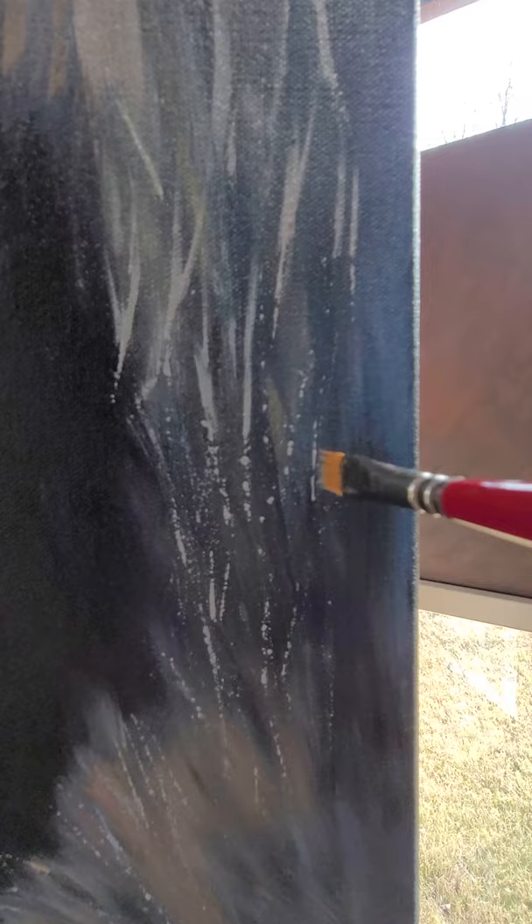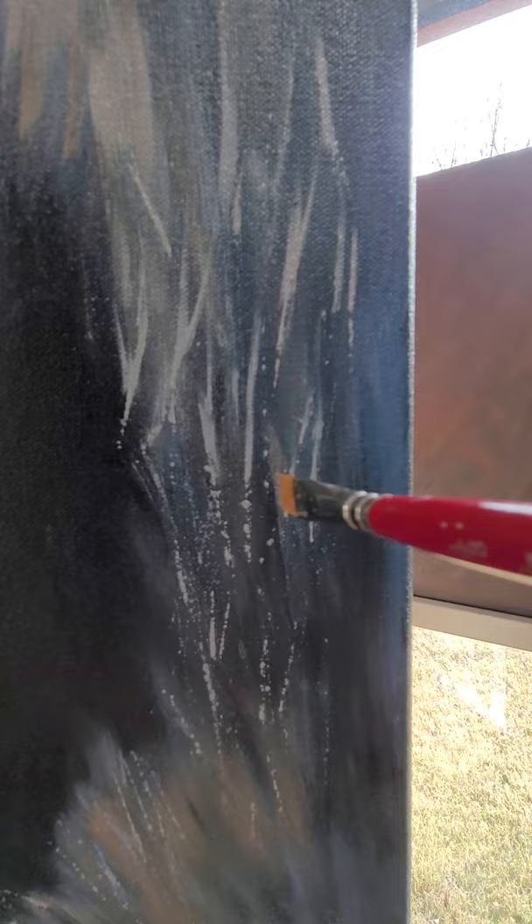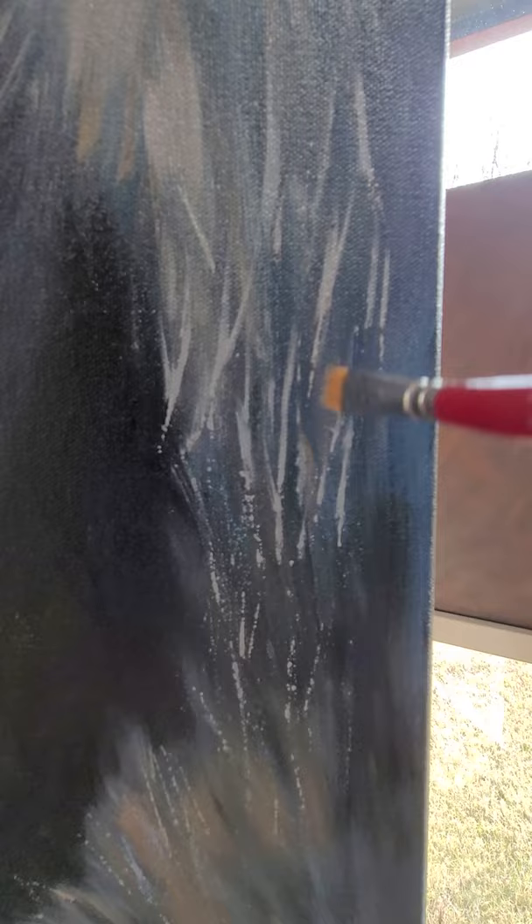I just did an oil painting of an Irish setter on a semi-sanded board — the texture on that board was really cool to work with. This canvas is much bigger than that board.